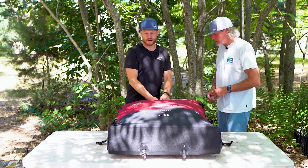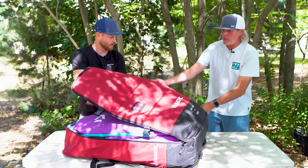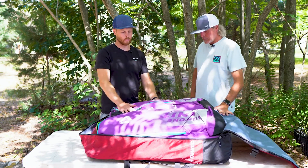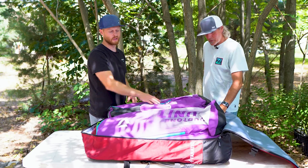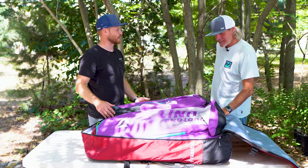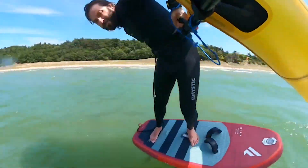Once you've got those buckles off the side, you can go ahead and unzip it from each side and just swing it open. So you can see right on top here, we have the wings. I've got two Duotone Unit wings — a six meter and a 4.5. I'm going on family vacation and I want to bring enough gear to go out if it's windy.